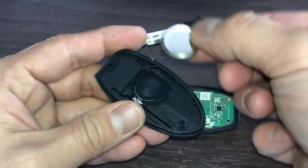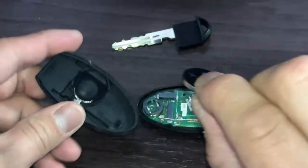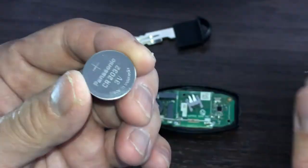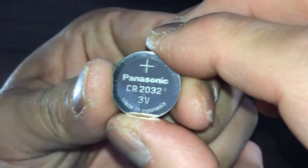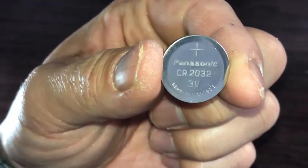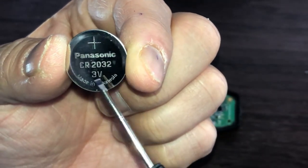Now let's see what kind of battery this is. This is a lithium battery. It is by Panasonic, CR2032-3V. You can get this kind of battery just about any place. Make sure you get the right battery.